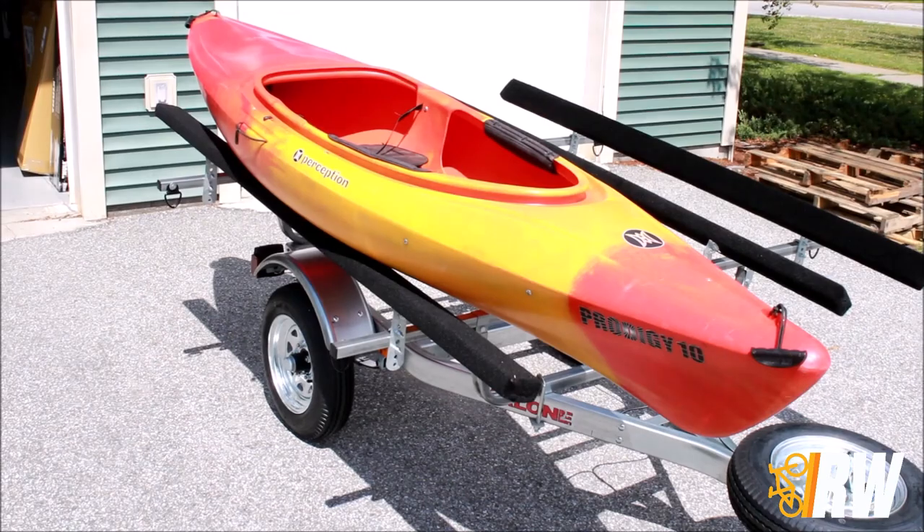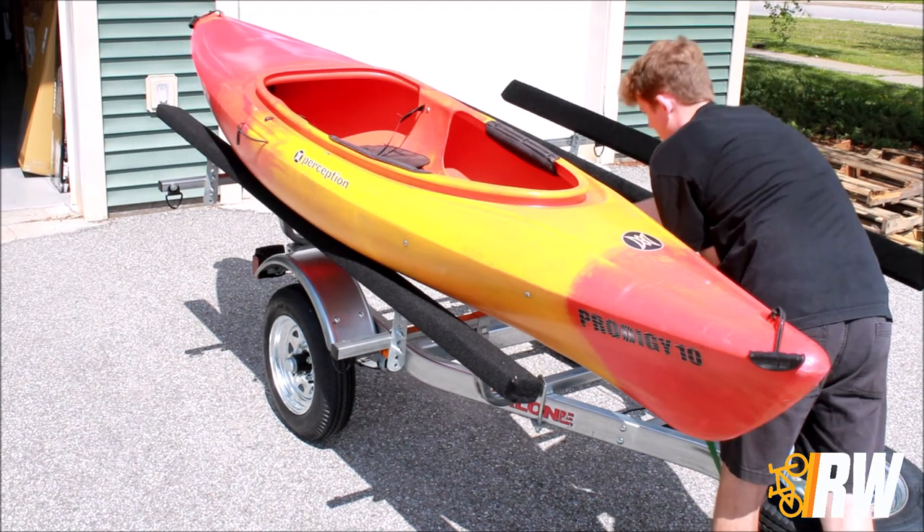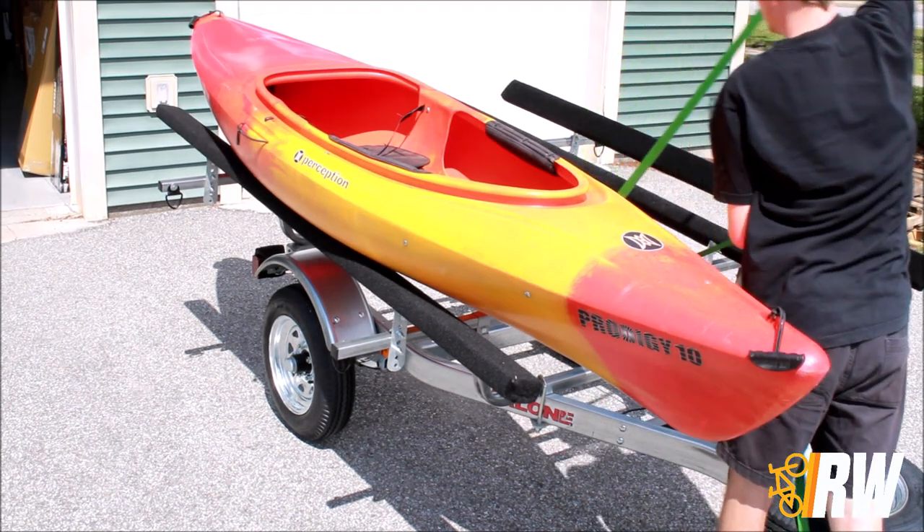And with that, the kayak bunk kit has been installed on your Malone trailer. We will now demonstrate how to properly tie down a kayak using the supplied tie-down straps included with the kit.